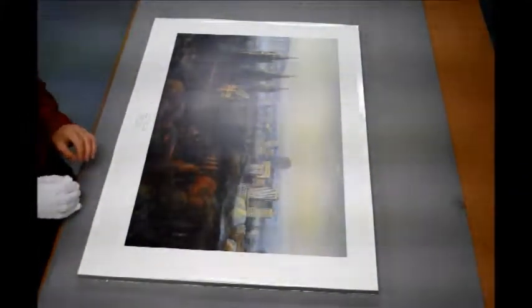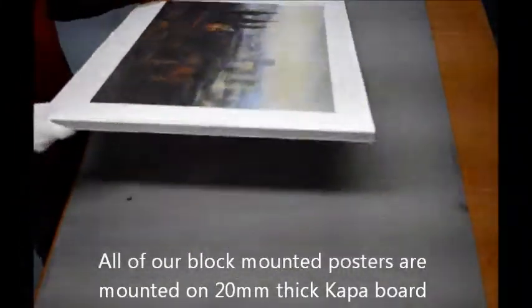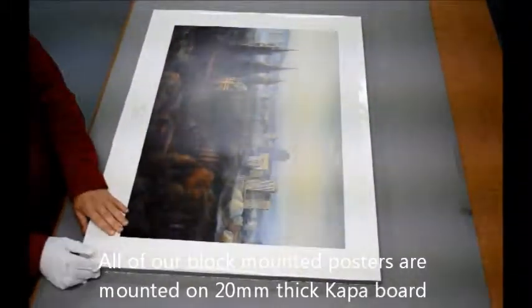Today we're going to show you how we block mount our posters. We do this on a Kappa board, which is a lightweight board. It's quite sturdy and durable and ideal for mounting posters.